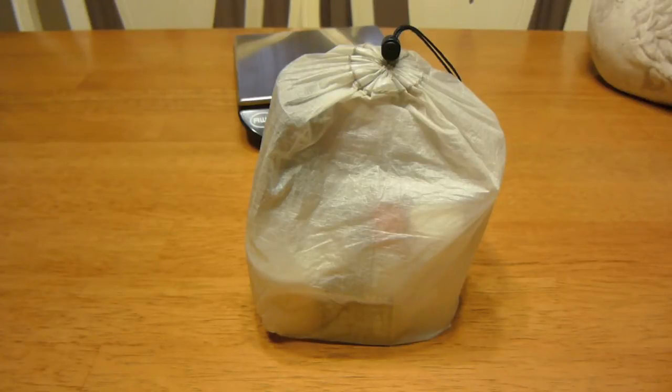Hey everybody, it's Chad from Sixth Blog. I'm Stik, and today I want to do an updated video on my ditty bag.